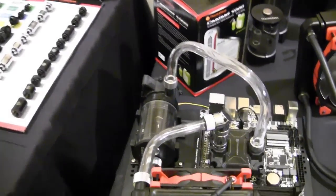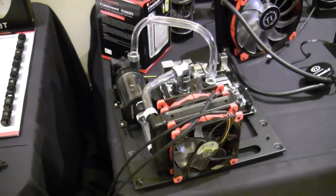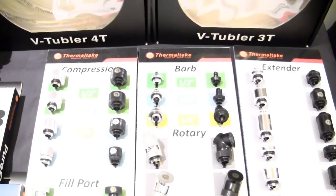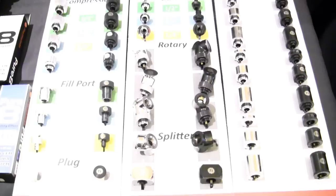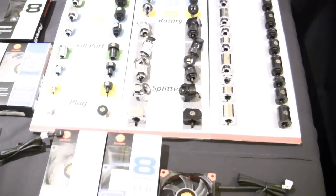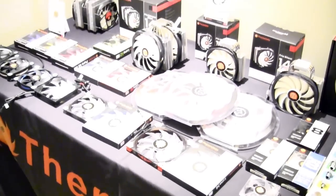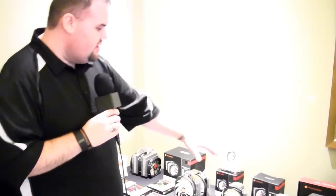We also have hard tubing - that's something a lot of modders are doing. It may not be for everyone, but if you want that option, we're going to offer it. Here's a good lineup of most of the fittings we'll have available - in black and chrome, so whether you want a dark build or a bright chrome flash to it, you're covered. And for a slimmer profile setup for your radiator fans, we went with a 10mm thickness fan so you can still fit everything you need without a 25mm fan, because sometimes it's just going to hit your RAM. We want to make sure you have a solution that fits.